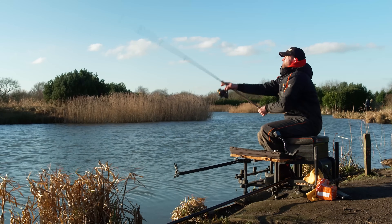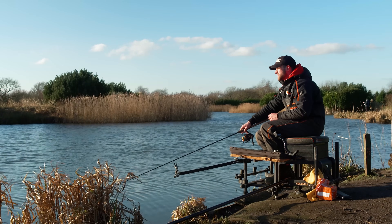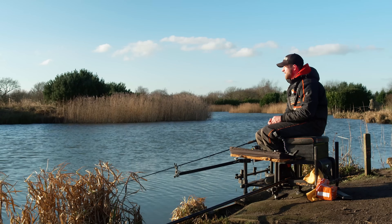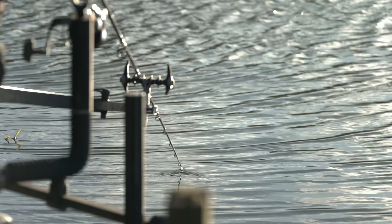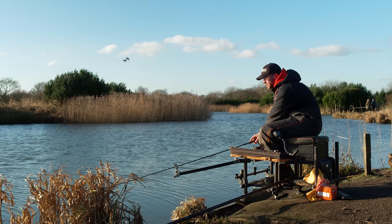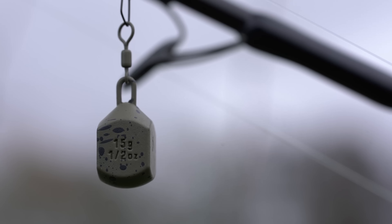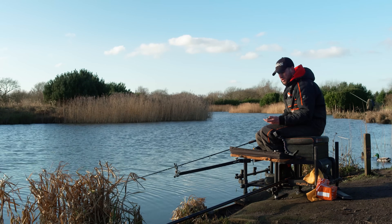I'm going slightly right, looking for them liners and indications. I'm happy with where it landed - could do with being a little bit tighter to the far bank, but I don't want to spook the fish with too many casts. You can sink that line and tighten up to the bomb, but remember - don't tighten up too much. I've got a 0.75 ounce tip today, and that's really important because I'm only fishing with a 15 gram bomb. A too-heavy tip risks moving the bomb and disturbing hook bait presentation.